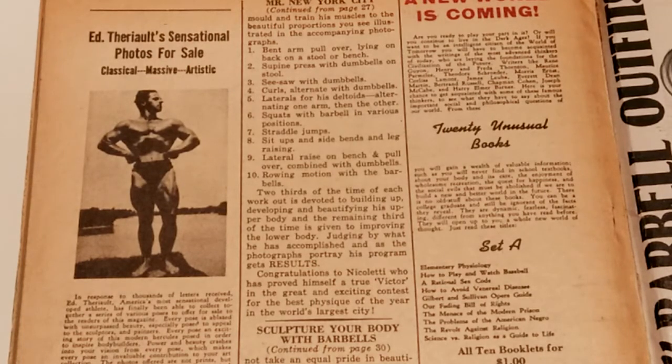Anyway, this is the routine for Mr. New York City, Victor Nicolette. Two-thirds of the time of each workout is devoted to building up, developing and beautifying his upper body, and the remaining third of the time is given to improving the lower body.